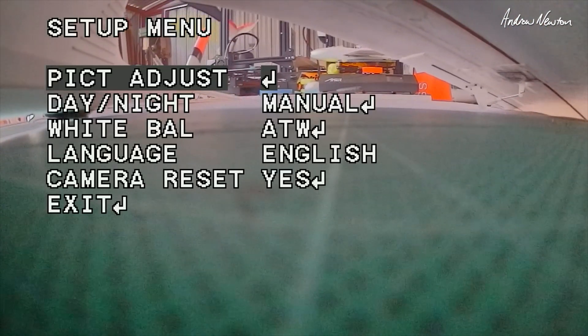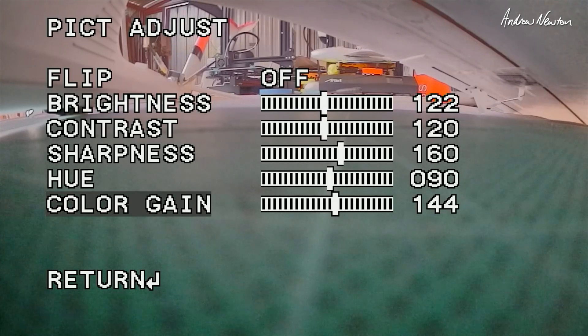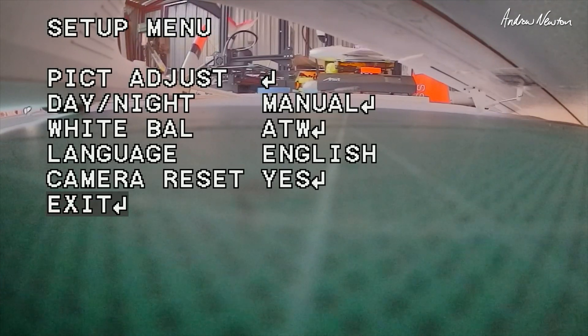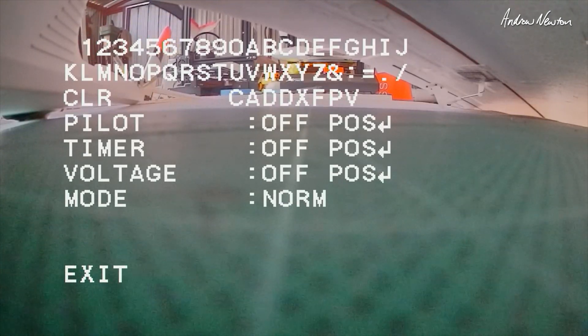Now the camera is just a normal FPV camera, so of course we can do all the normal adjustments: brightness, contrast, colour gain, all that sort of stuff, day, night, white balance, language, camera reset and exit. You can put the pilot name on there, timer, voltage, all that sort of stuff. But you don't need that if you're going through a flight control board.